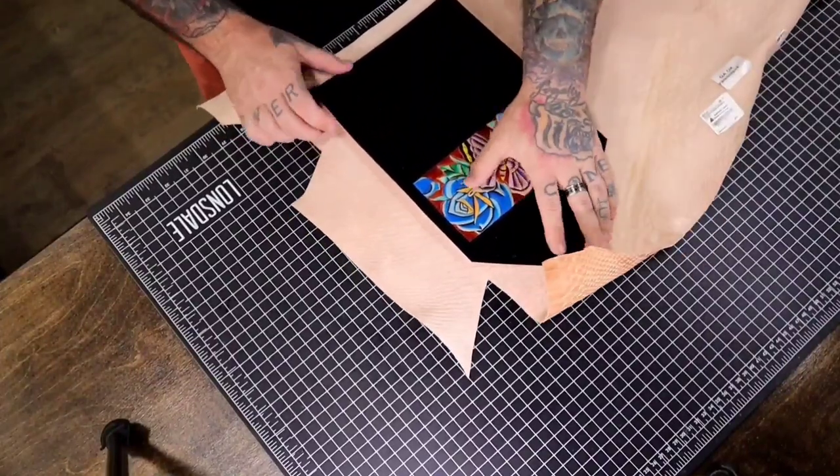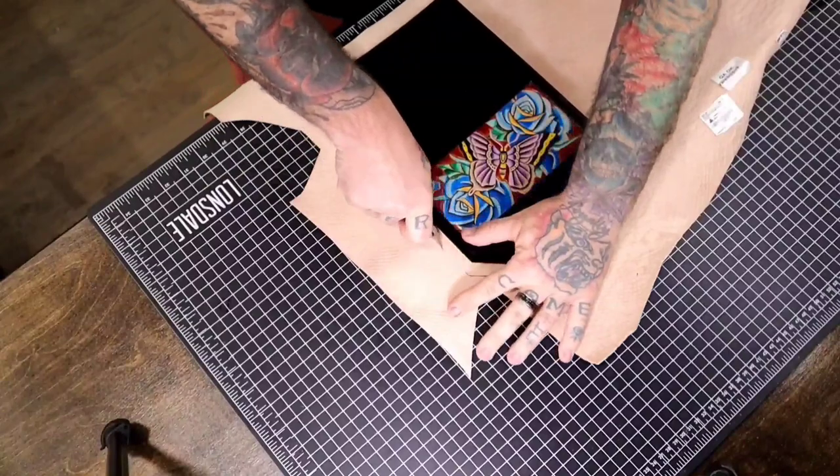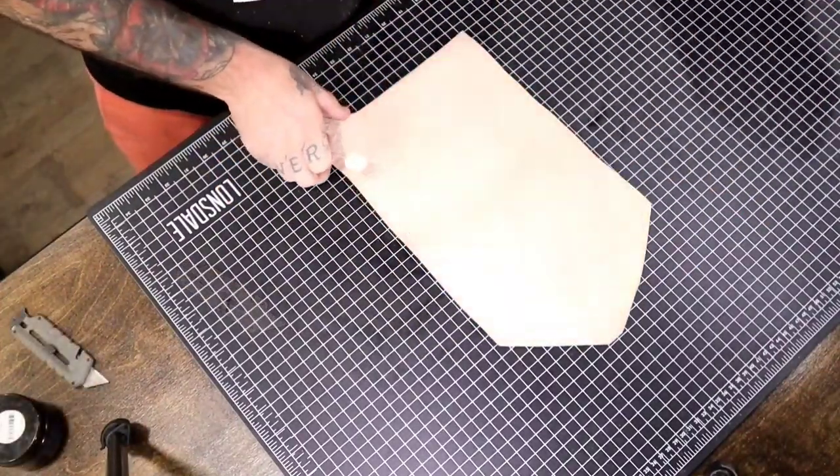We're cutting out the liner for the shell of the wallet. This is a snakeskin embossed vegetable-tan leather — I love this stuff because I can dye it any color I want.